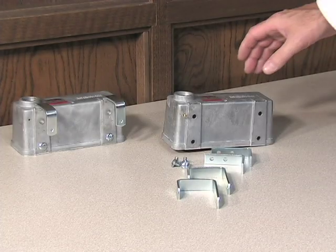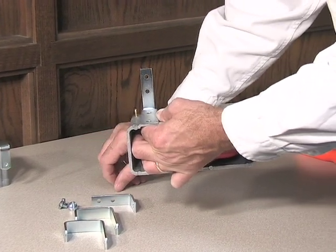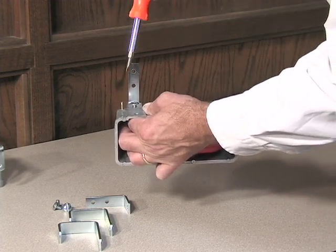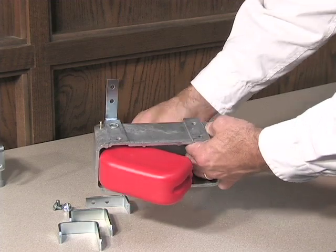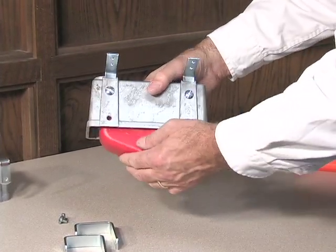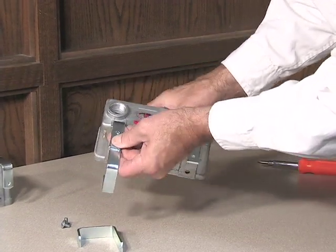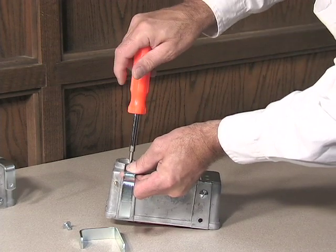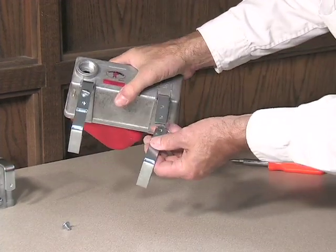For a wide rim tank, slide the L-shaped bracket into the float housing. Attach each L-shaped bracket to the valve housing with the 3/8 inch mounting screw. Attach C-shaped brackets to the L-shaped bracket with the 3/8 inch mounting screws. Please note, there are two positions on the L-shaped bracket which allows you to adjust for varying rim widths.